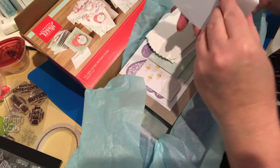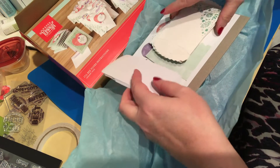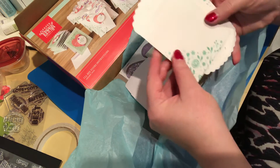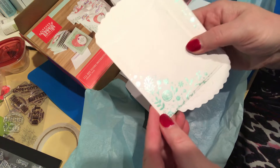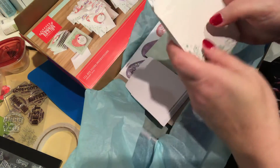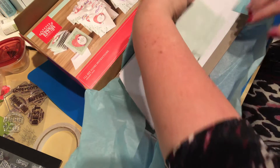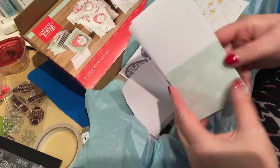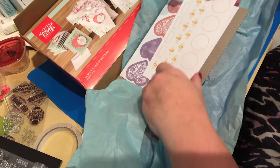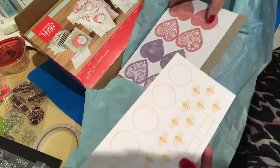You get what looks like ten envelopes, and then these are the little gift bags — oh, they're adorable, oh they're shiny! I don't know if you can catch that on the camera — shiny gift bags with a beautiful green floral design. And your card bases for your cards.